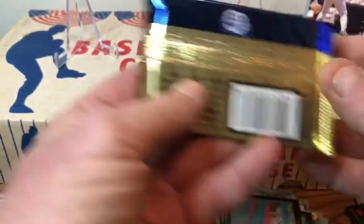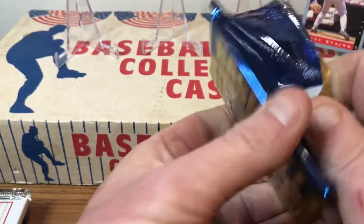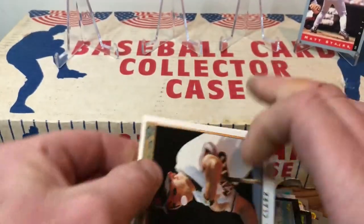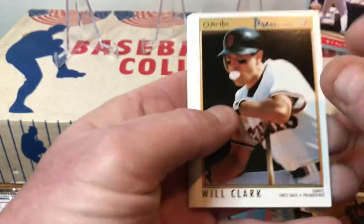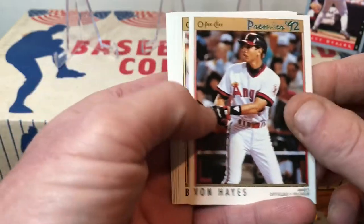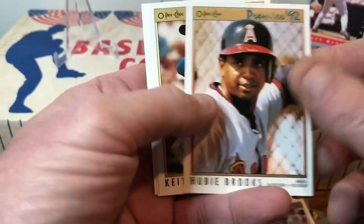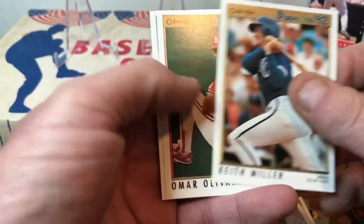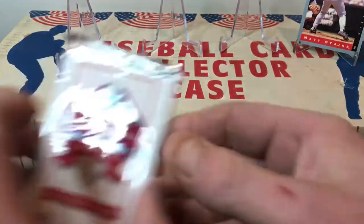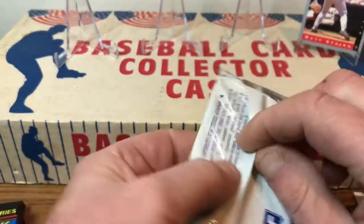Didn't know what we were going to expect — I was expecting all baseball cards. Let's go to the '92 O-Pee-Chee and see what we have. I hope everybody's enjoyed this box of cards that I found — I've enjoyed it a lot. We've got Will Clark, Bob Scanlan, Von Hayes, Brian McCrae, Hubie Brooks, Keith Miller, Omar Olivares, and Brian Hunter. Now let's go with the Donruss '93 Series 2.